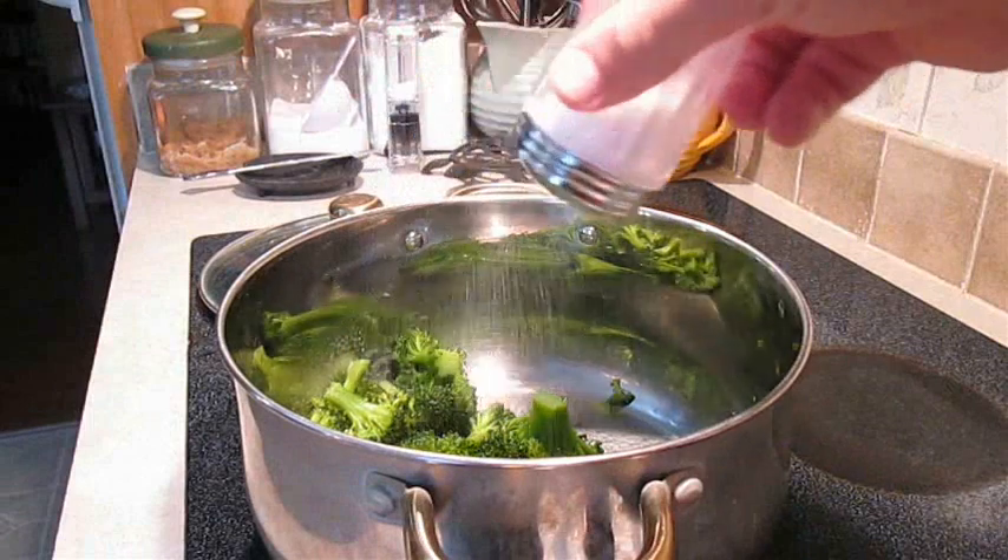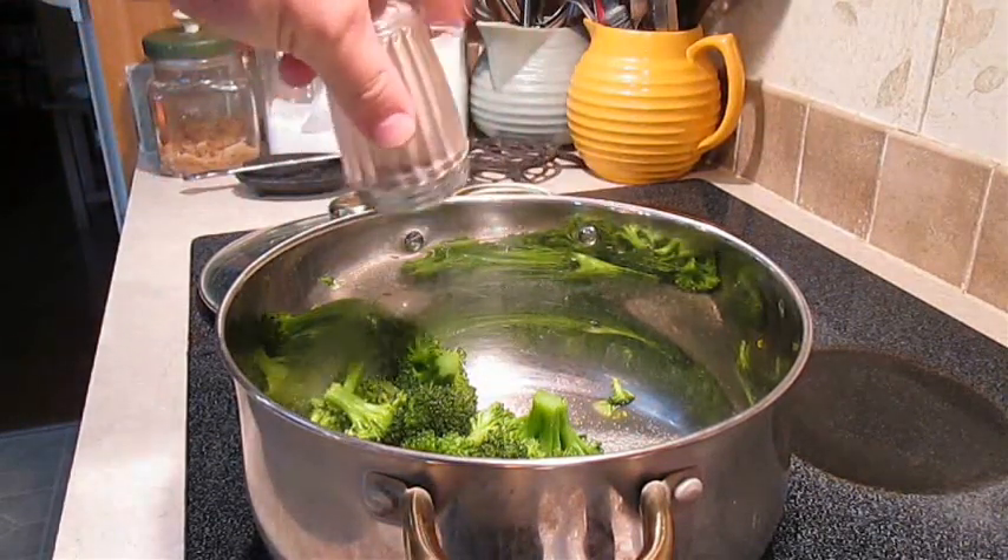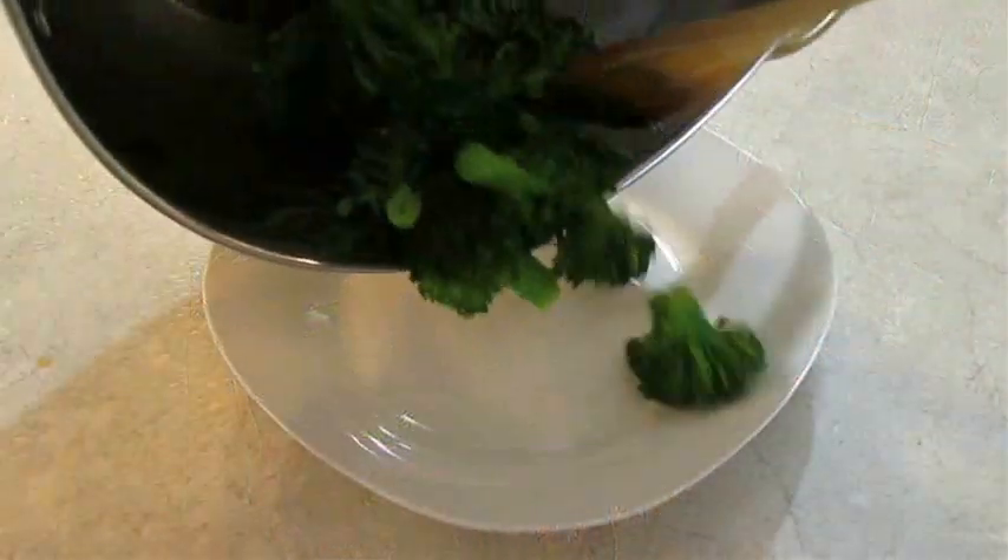Now you just want to salt and pepper to taste. And now you're ready to serve.